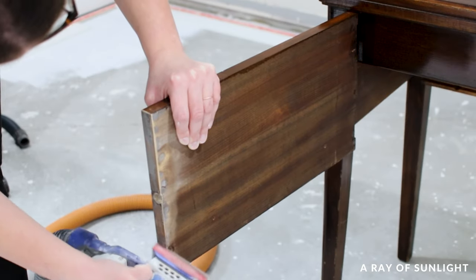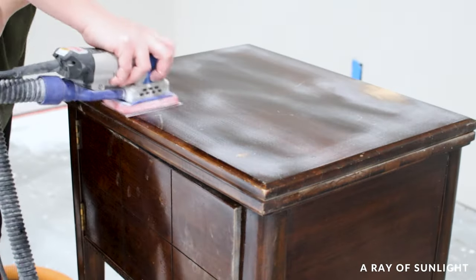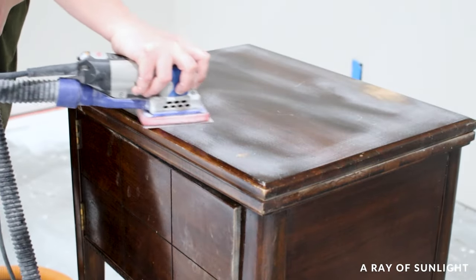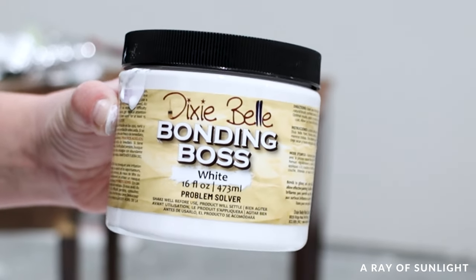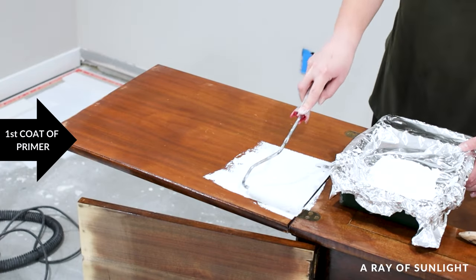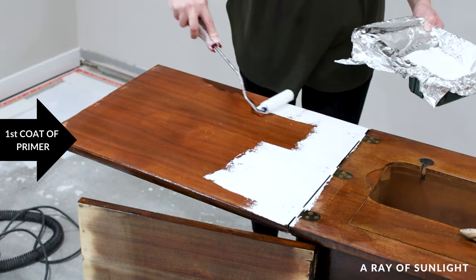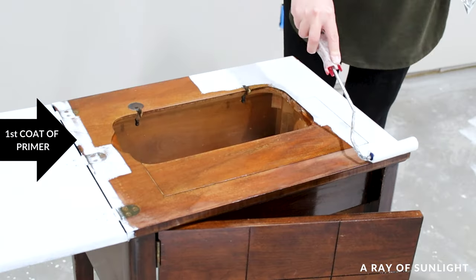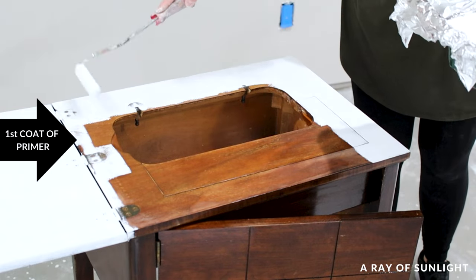Sanding through the old finish usually means we will have bleed-through stains from sanded areas, so I had to seal those areas very well. Dixie Bell paint came out with a new primer that is a stain blocker and bonding primer in one. It's water-based though, so I have my doubts on how well it will work when pieces have very bad stains from wood tannins, but I want to test it.